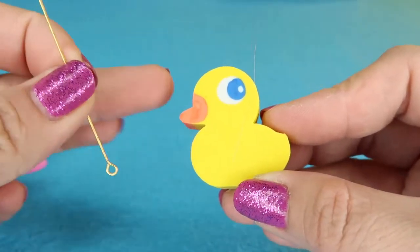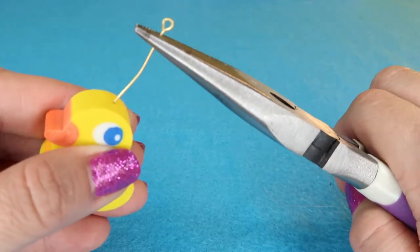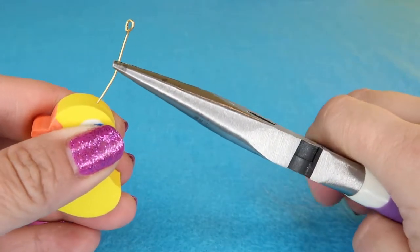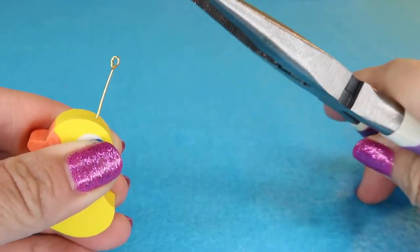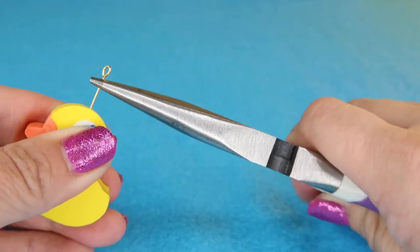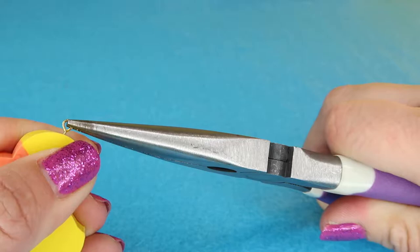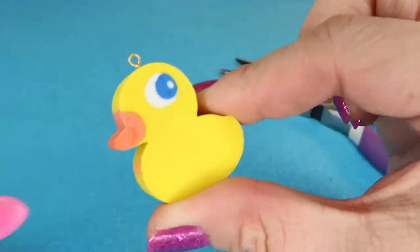Let's start with this little ducky eraser. You're going to grab your little finding, and then insert it with your needle nose pliers very carefully, grabbing it towards the base and sticking it ever so slowly into the top of your eraser. Just slowly stick it in until you have a little tiny loop — and now we have transformed it into a charm.